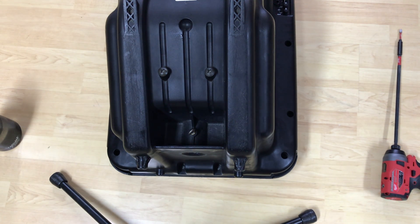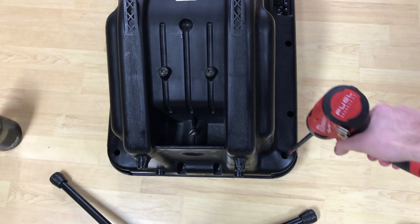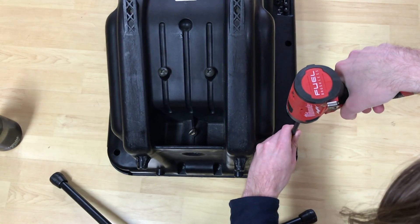What we got ourselves here is a JBL Eon powered speaker. This is making some buzzing — it's not the first time it's been making some buzzing. Someone else had it open before, they fixed it, and now it's not any good anymore. So we're gonna pop it open.